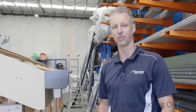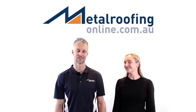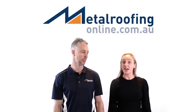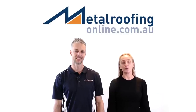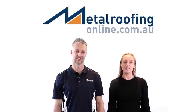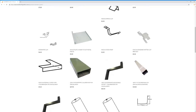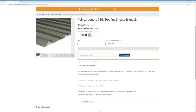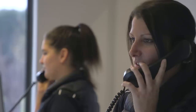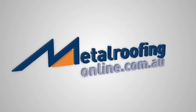Thanks for watching. I'm Darren at Metal Roofing Online. Thank you for tuning in to another episode of our YouTube instructional videos. I'm Darren and I'm Lily — we're part of the customer service team here at Metal Roofing Online. If we've been able to bring you any value today, the greatest compliment you could give us is liking, loving, and sharing this video online with everyone you know. Make sure to tag us as we love hearing from our followers. If you need any roofing materials, please head across to our website for our fantastic prices and huge delivery coverage across Australia. If you have any questions at all, please email or call us — we'd be happy to help. We'll see you next time. Bye.